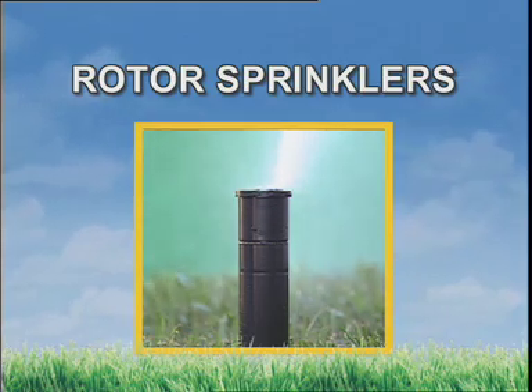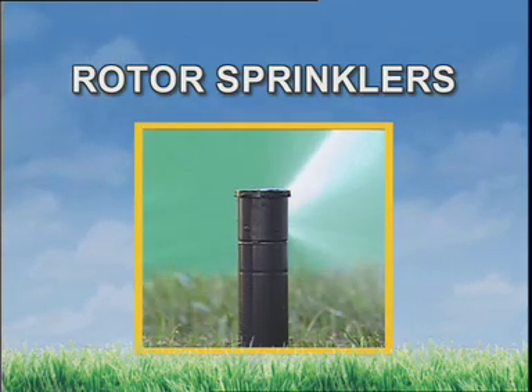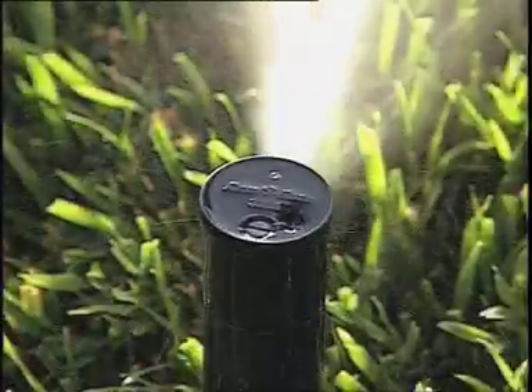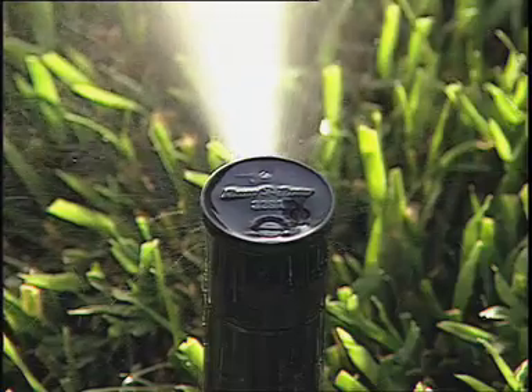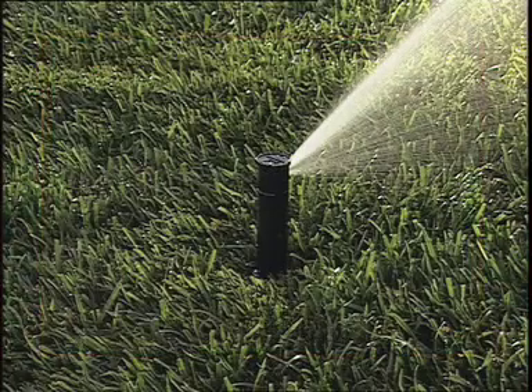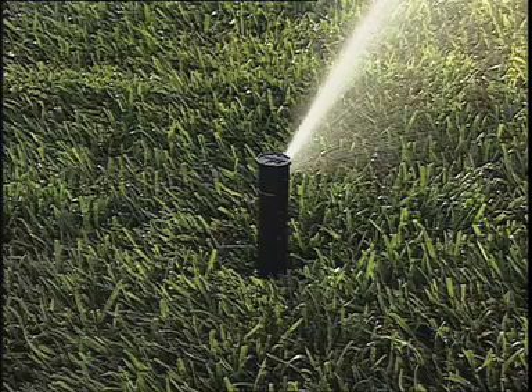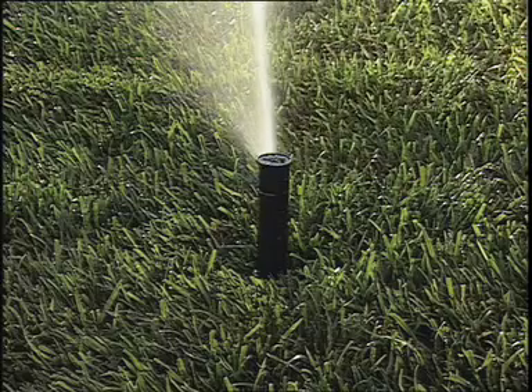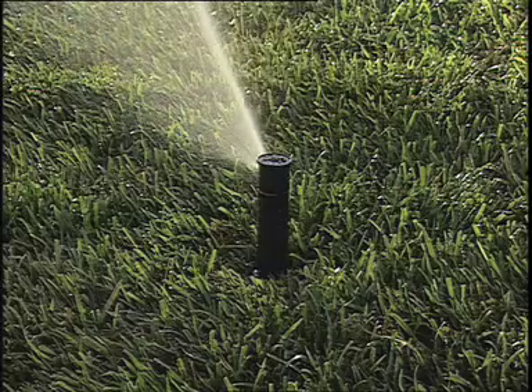Another category of sprinkler head is rotors. They shoot individual streams of water while rotating at the same time. By the way, this concept of water-powered rotation was pioneered by Rain Bird with the invention of the impact head sprinkler in 1933. One of the benefits of this type of sprinkler is that because the water flow is more focused than with a spray pattern, the distance of throw is greater.